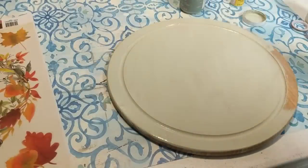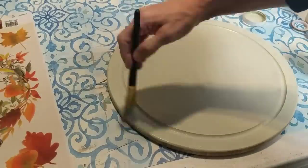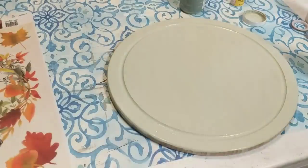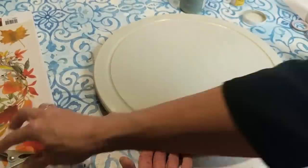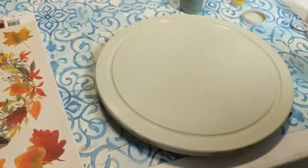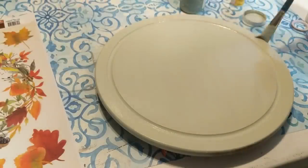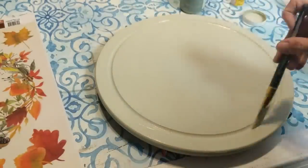One thing when you are painting wood — you want to go ahead and paint with the grain of the wood. Here I'm taking four clamps from the Dollar Tree and just putting them under the cutting board to raise it up a little bit. This way I will be able to paint all around the sides as well without painting my table.